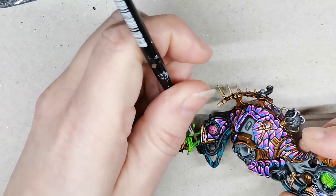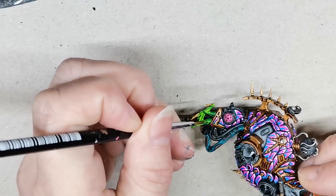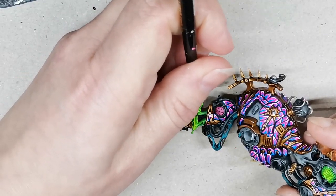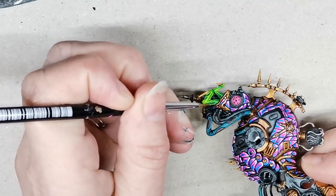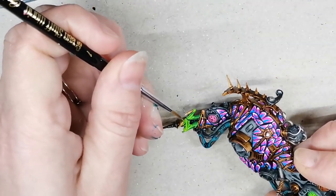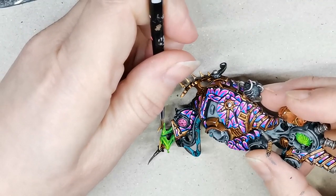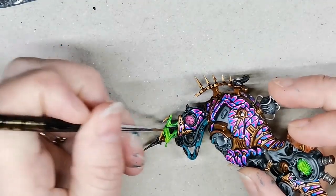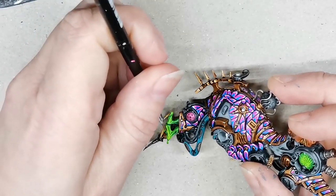Then once I'm happy with that, I go in with a bit of Mood Green just to do a tiny bit of highlighting — again, done really quickly. I'm not trying to win a Golden Demon here. As I've said many times before, I paint to play, and so I spend a lot of time on parts of the model I really enjoy and other parts I'm a little bit less careful with. Then I grab Quantum Green from Huge Miniatures and do another layer of highlights — again, really quickly. I think I just scooped the paint right out of the bottle and didn't even bother to thin it down.